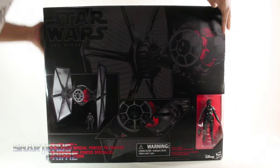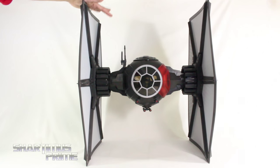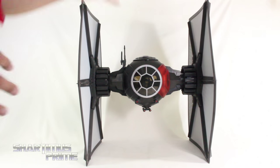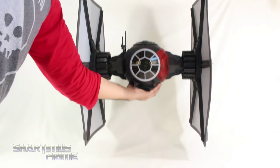Let's get into it and crack this thing open. Here's the TIE Fighter out of the packaging — this thing is incredible, it is huge! It stands at 25 inches tall, it is just really, really big, and it is pretty hefty too. It has some good weight to it.